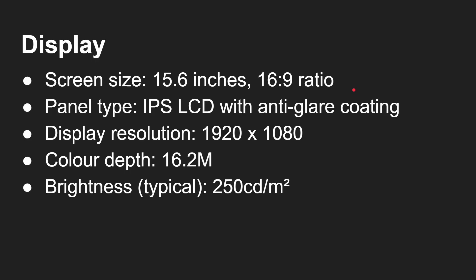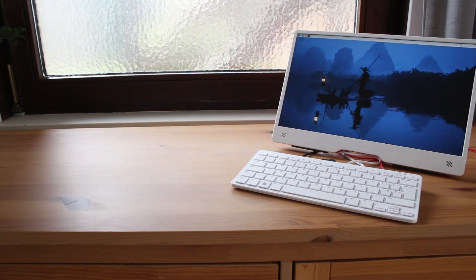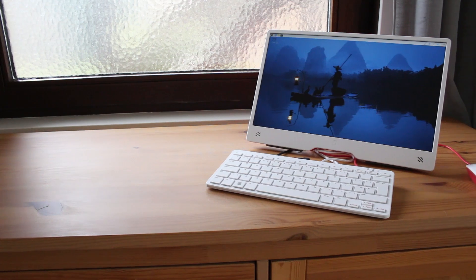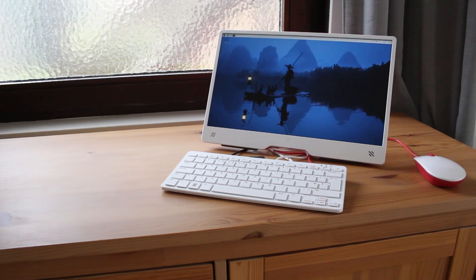Let's talk about that screen. 15.6 inches — that's a 16:9 ratio. It's an IPS LCD with anti-glare coating that gives you full HD, so that's 1920 by 1080, 16.2 million colors, and a typical brightness of 250 nits.